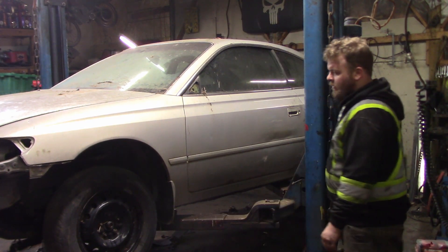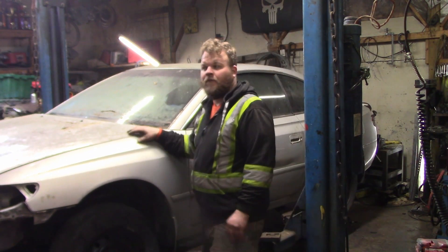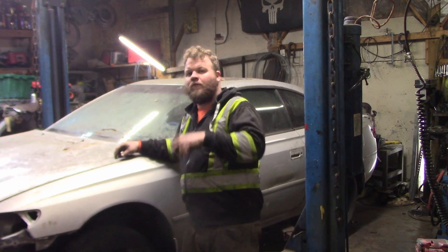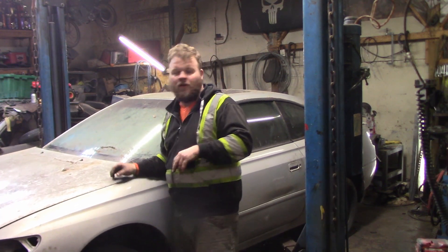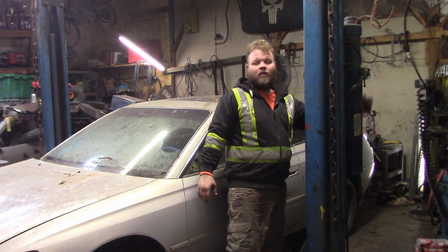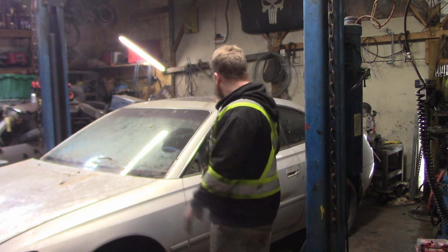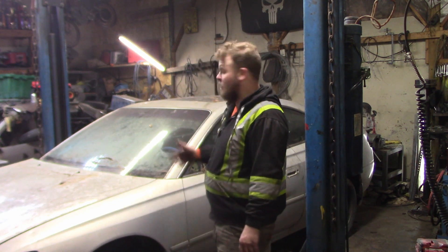We've got a lot done to this car. We got the brakes taken off the back, we got the spindle swap in the front, we got the control arm swap in the front, we got the four-cylinder motor into it.